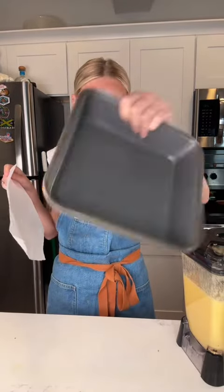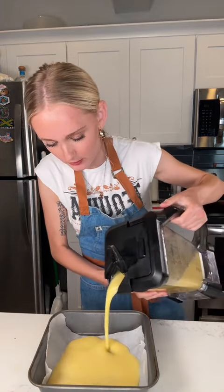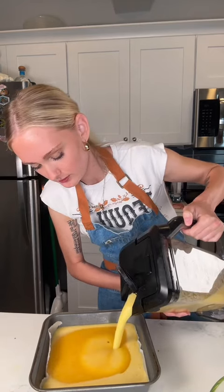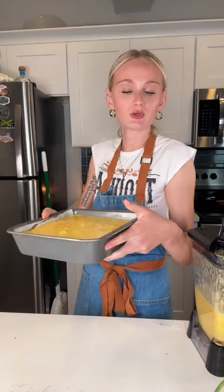I have a pan to put it all in, with parchment paper on the bottom. I'm going to attempt to get a little pineapple mango swirl action — pineapple, mango, pineapple, mango — and swirl. Then just put it in the freezer until it's frozen, usually overnight.